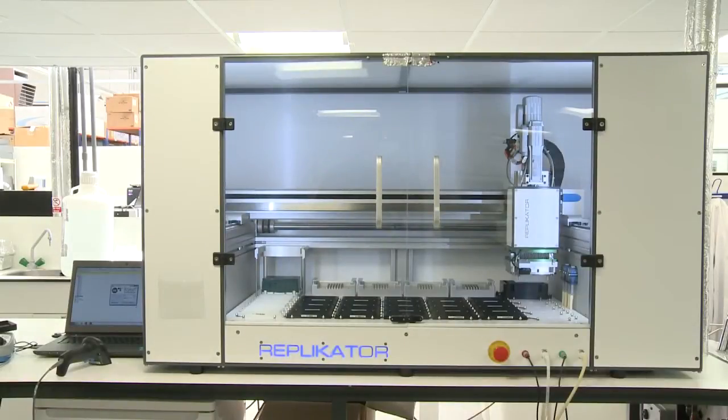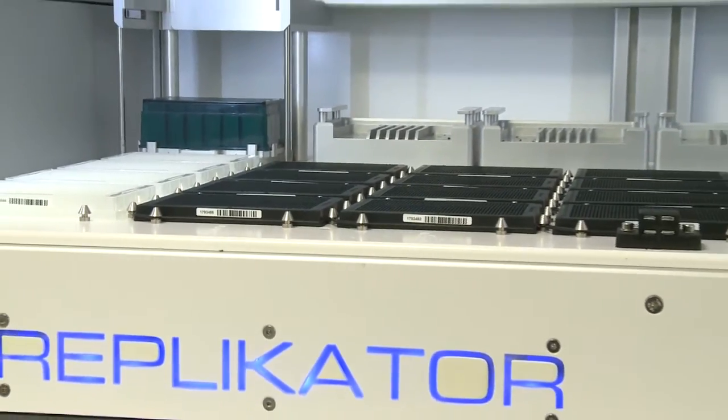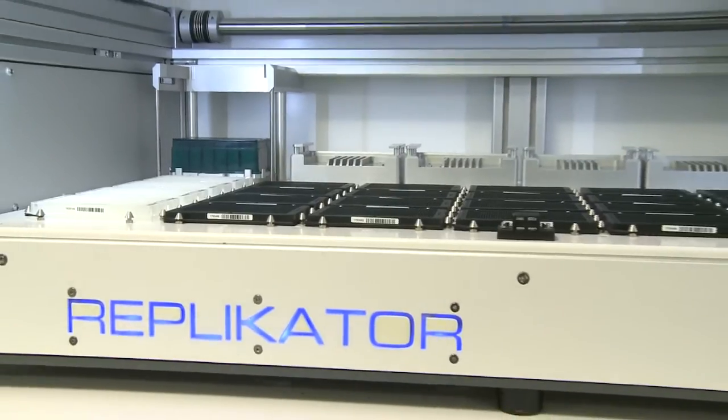Hello and welcome to the family of next generation fully automated liquid handling platforms from LGC. The Replicator robotic system is a fully automated liquid handling station that quickly and accurately arrays DNA or any other liquid in a format that's convenient for your workflow.